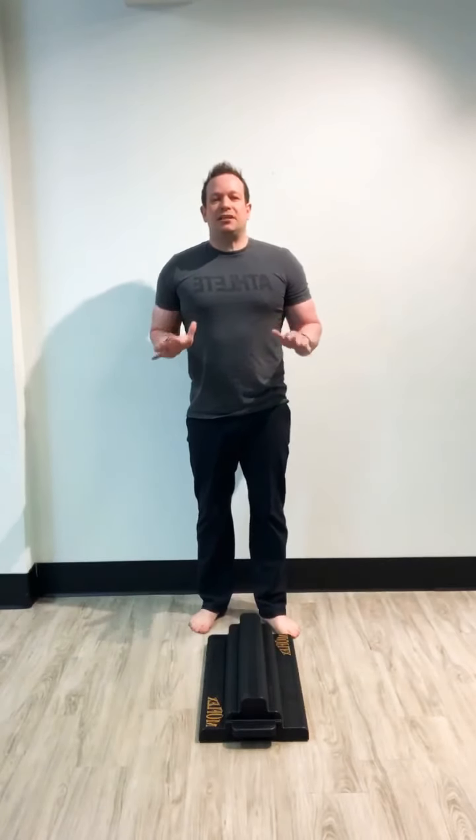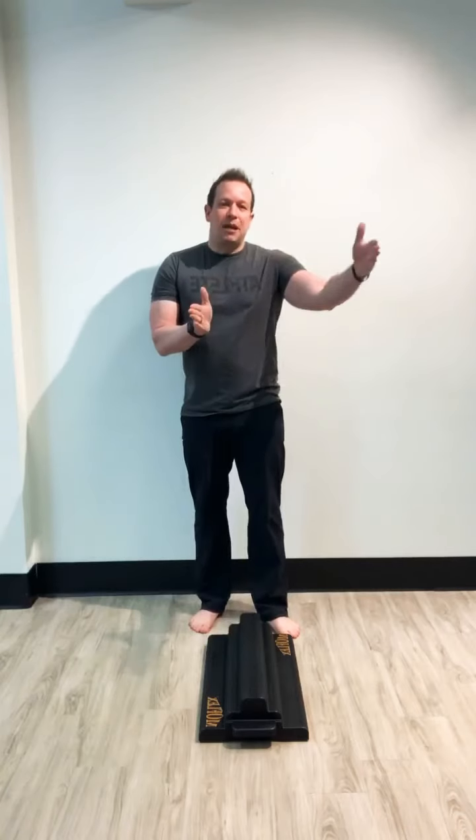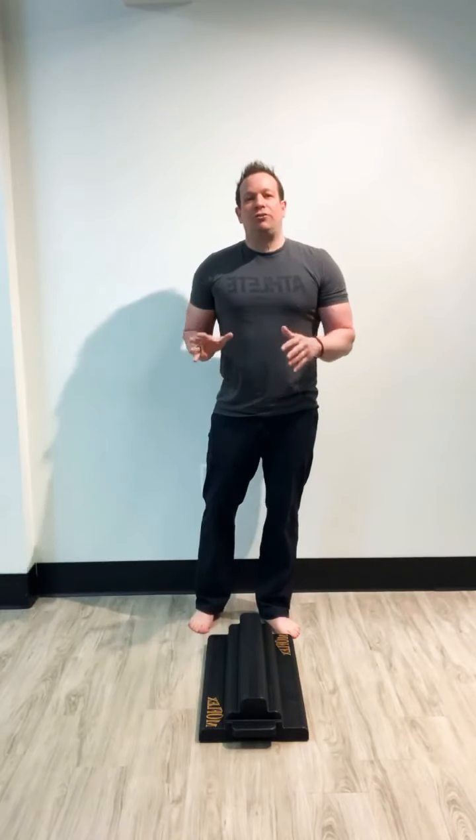MoFlex is a great tool just for standing. It improves our balance and improves lots of things. So I'm going to get started today. In today's class, we're going to go through the basic functions of MoFlex — we call it the basic four. We'll see what kind of time we have to expand that to the basic seven.